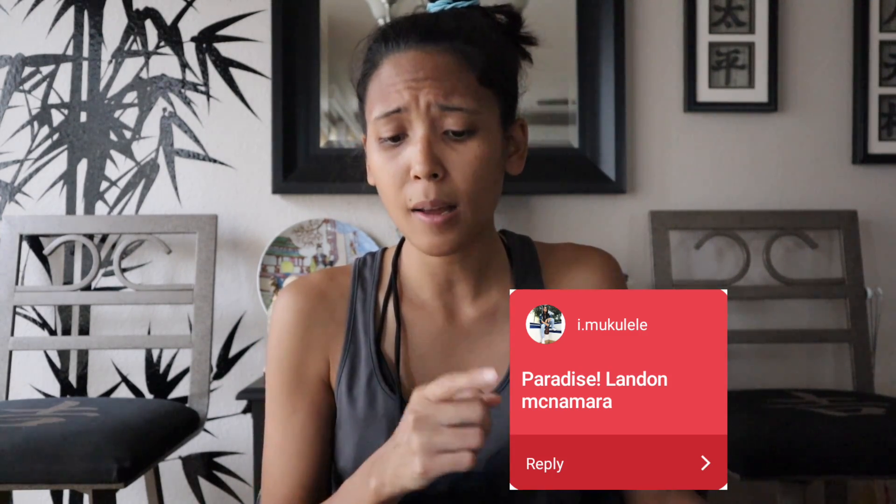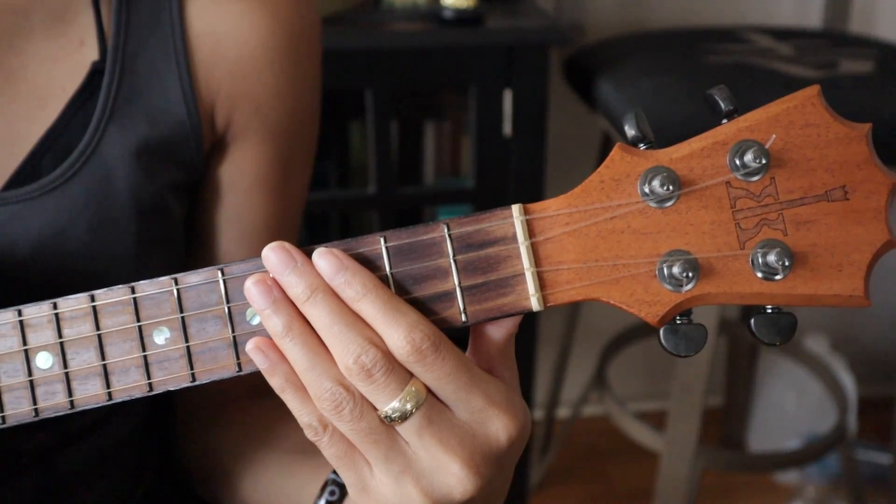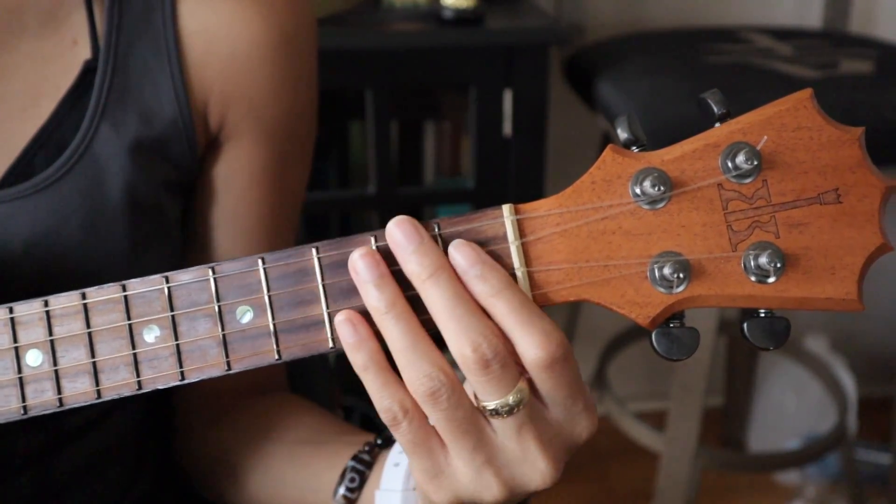What's up homies, welcome back to Teach Me Tuesday. First of all, go grab yourself a tank top because it's way too hot — you need to be cooling off. Let's learn how to play 'Paradise' by Landon McNamara, and this was requested by 'I am ukulele.' So let's go learn how to play.